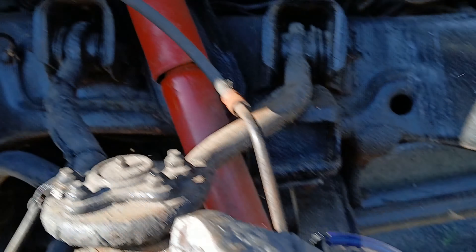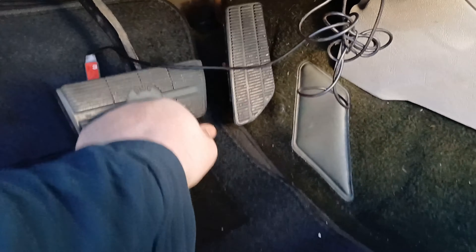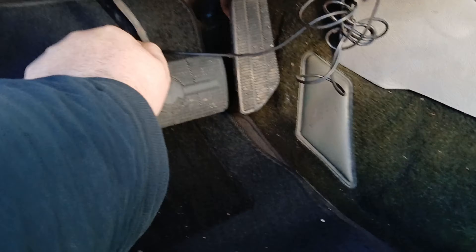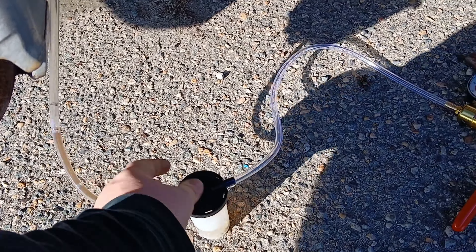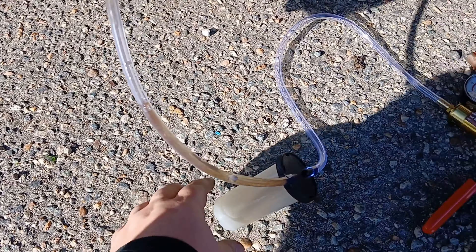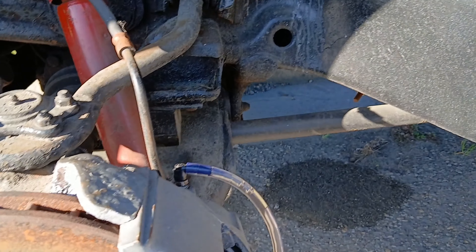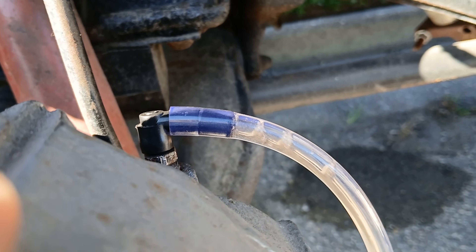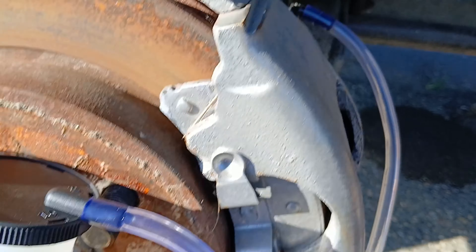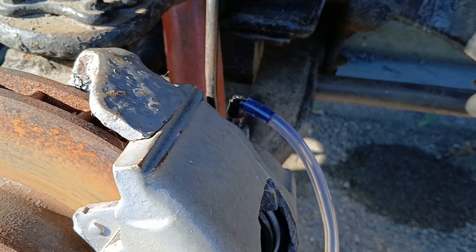This bleeder screw is almost halfway out and I've got a firm brake pedal. The bleeder screw is still loose — and yeah, that definitely did something. I can see brown brake fluid in there now. Let me try pumping it — oh yeah, look at that! You can see all the air coming out — there's a massive amount of air coming out. I did go and pump up the brakes about seven times, and some fluid was actually just coming out. Look at that — that's what you want to see, lots of brake fluid flowing.